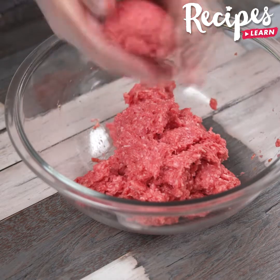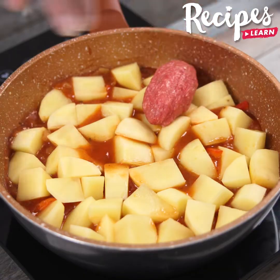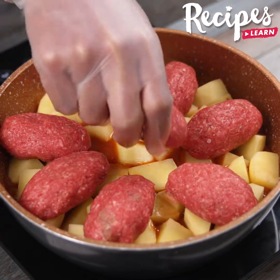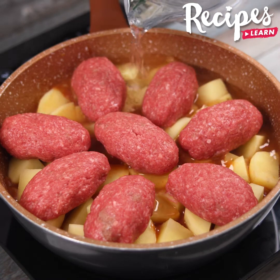After mixing them well, roll the mixture into shape and add the meatballs to the pan. Then add 450 milliliters of warm water or chicken stock.